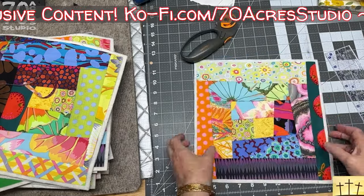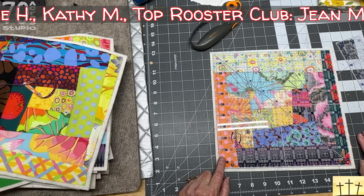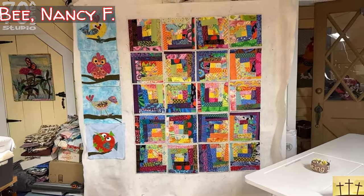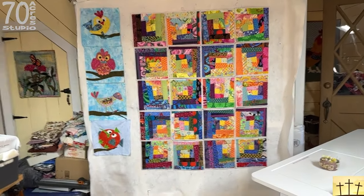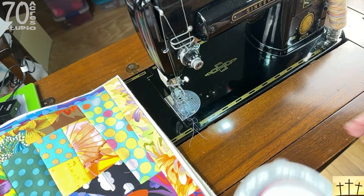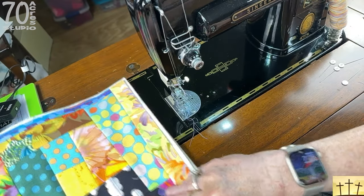All of our blocks are trimmed to the correct size — they are 10 and a half — so when we sew them together they will end up being 10 inch. This is the layout I'm going with. Once you know your layout, take one row at a time and bring it over to the machine and we will start sewing them together. I have my walking foot on my 301. To my left I have row one and I have these pins with numbers on them — I'm taking out one through five, so I have five rows, with the top left block right here.